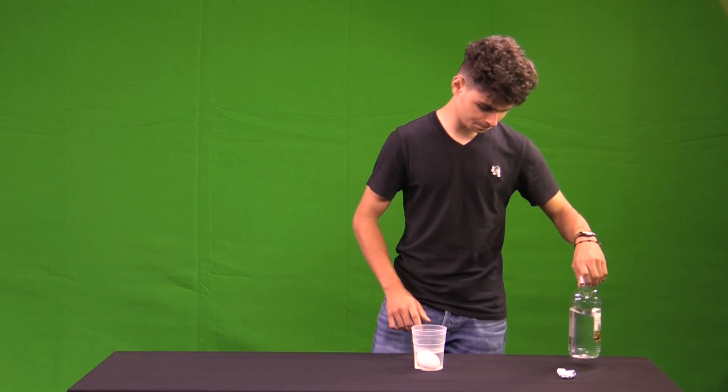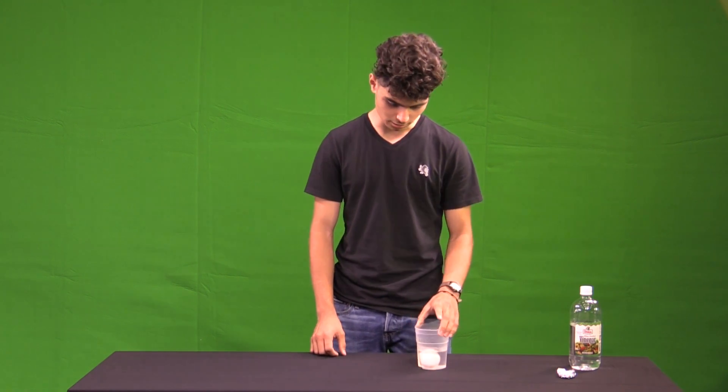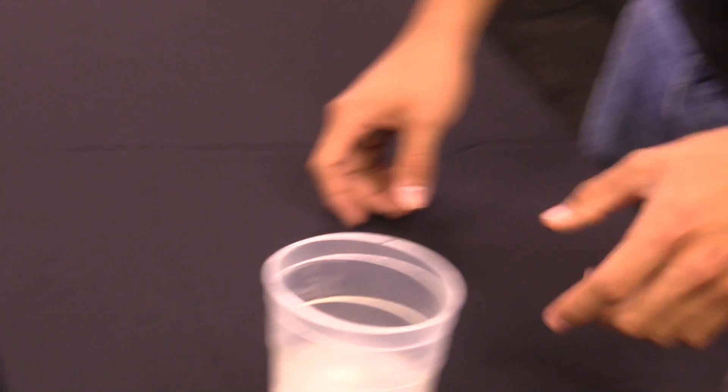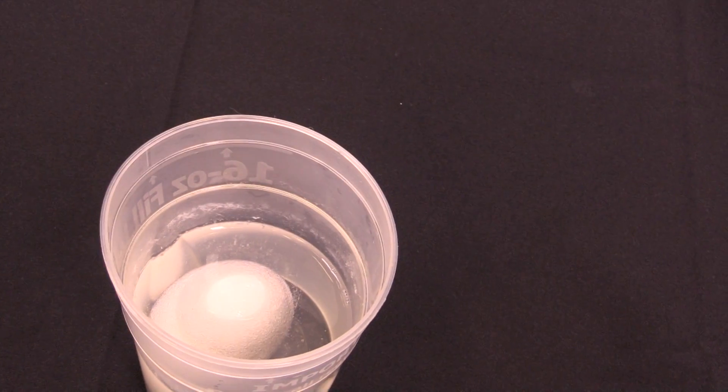You're going to want to let it sit for about a day so the eggshell can dissolve, and as you can see, it's already starting to work. You can see the vinegar reacting with the eggshell.